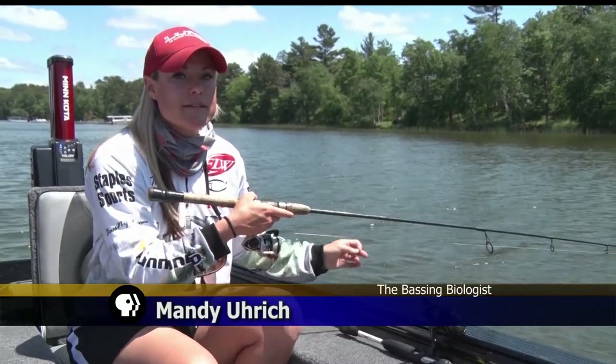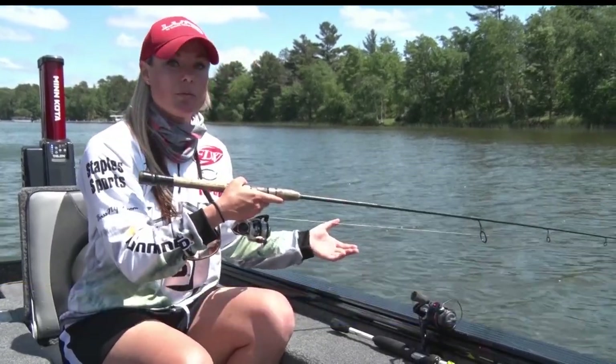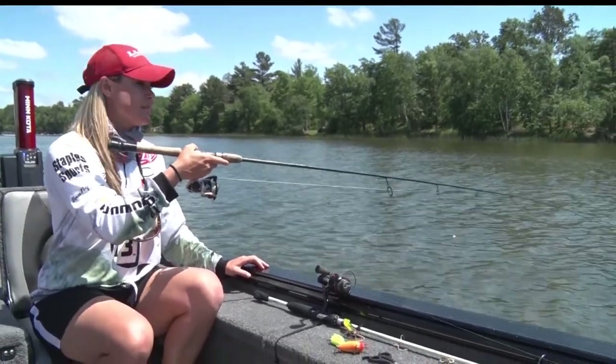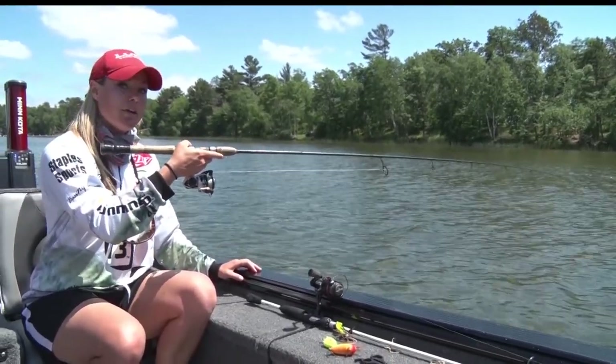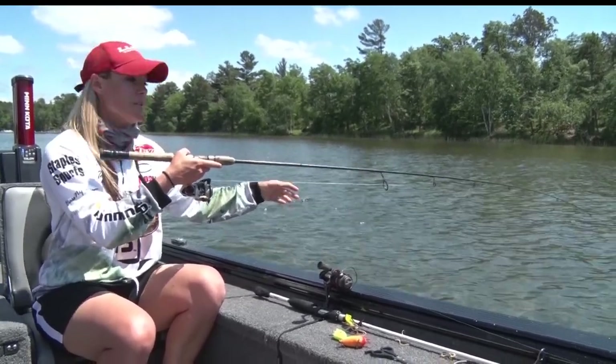When using bottom bouncers, there are two basic applications for them. One is simply jigging with them. You release it over the side, and when that weight hits the bottom, you can simply jig up and down, and you know that the bait is within a couple inches of the bottom as you go.